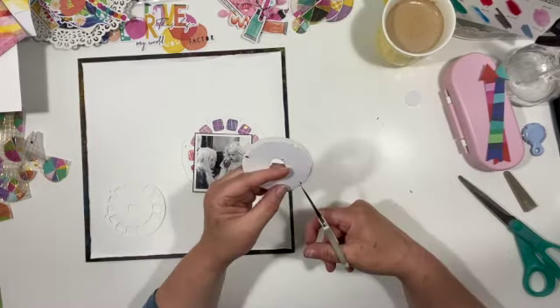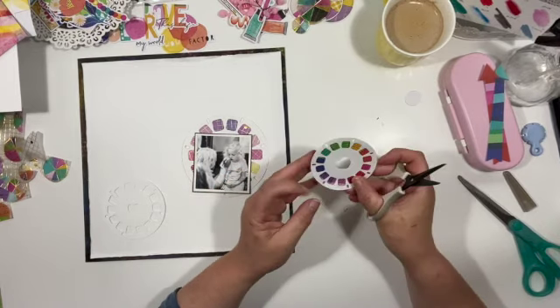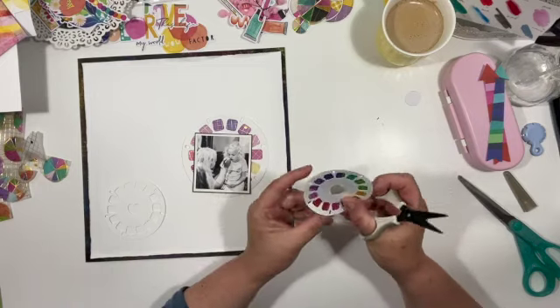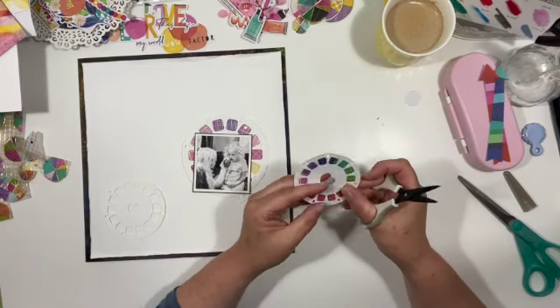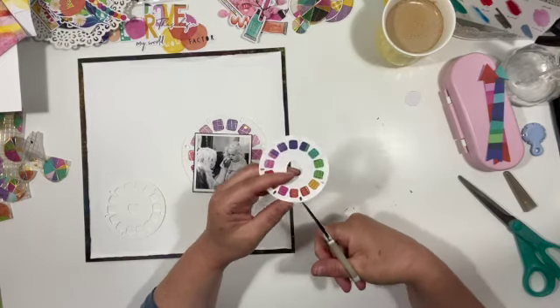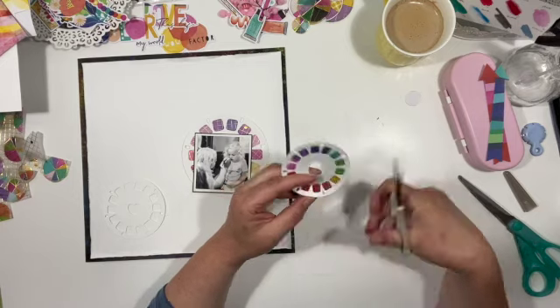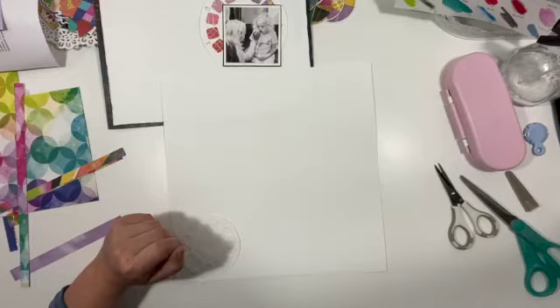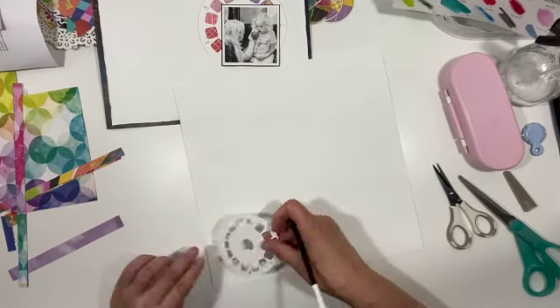Here I am cutting out this die cut ephemera to go behind the smallest viewmaster, just cutting the little notches in so none of that shows on the outside. That piece of ephemera was ideal because the positions of the colours almost matched up as well. It's a quick, easy way to add backing and interest and some of those colours.